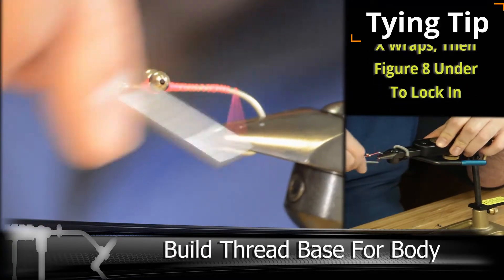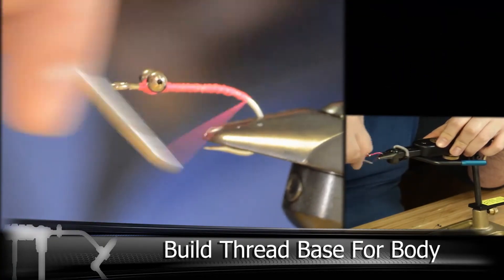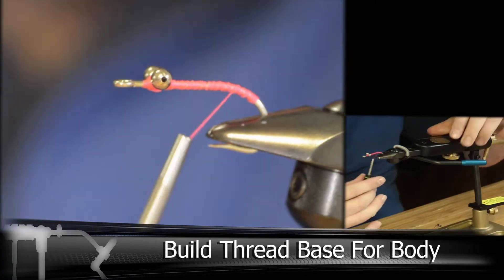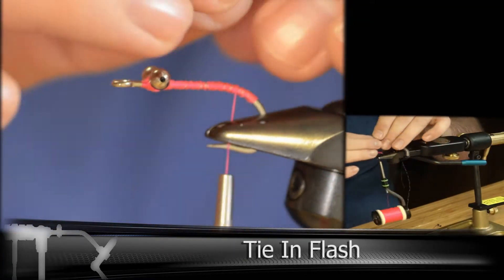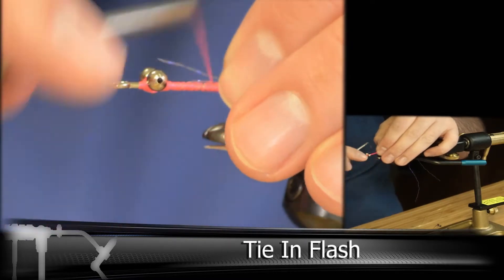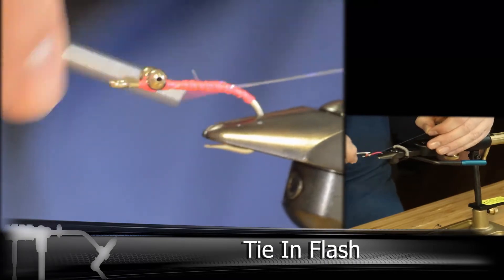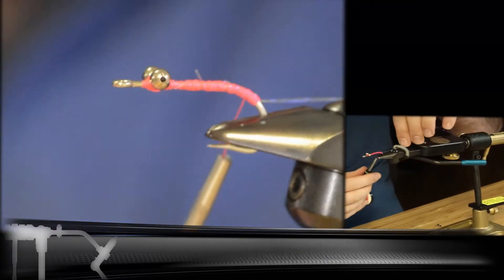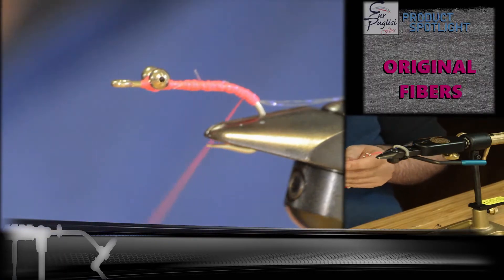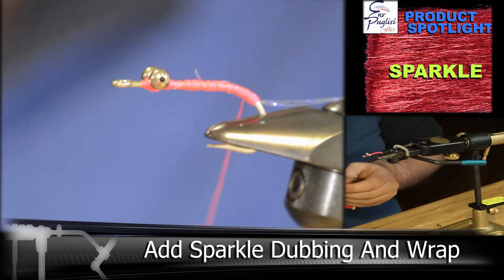Then we're going to be moving back down a little bit on the bend of the hook and tying in two long pieces of flash. I'm using three different colors of flash on this fly — you can use any combination you'd like, but use at least two. Here we're going to be adding our dubbing mix, and once again it's a gray and white original fiber mix with the red sparkle.